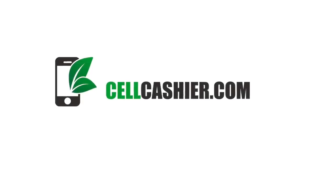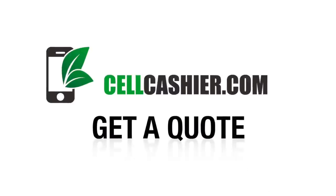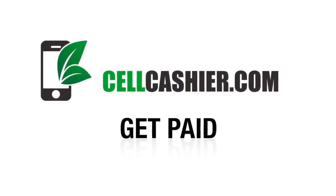This video is sponsored by cellcashier.com. Cellcashier pays top dollar for your used iPhone. Get a quote, ship your phone, and get paid. It's that simple.